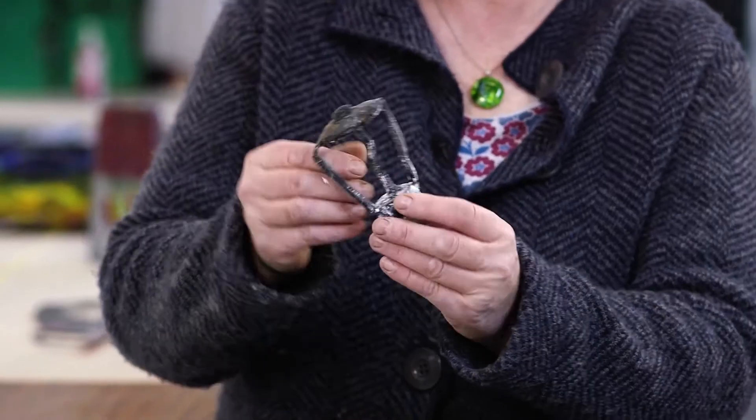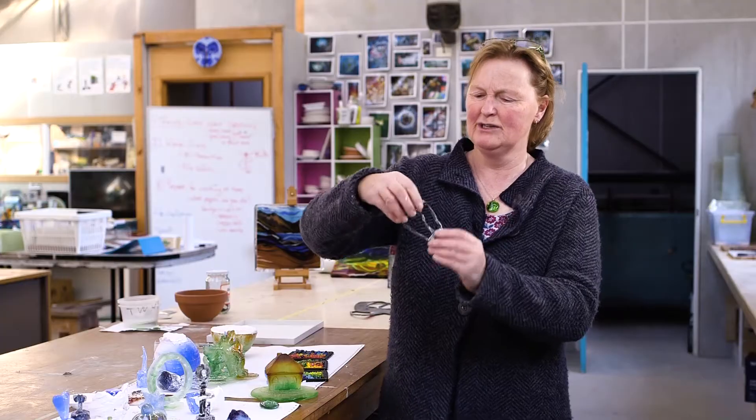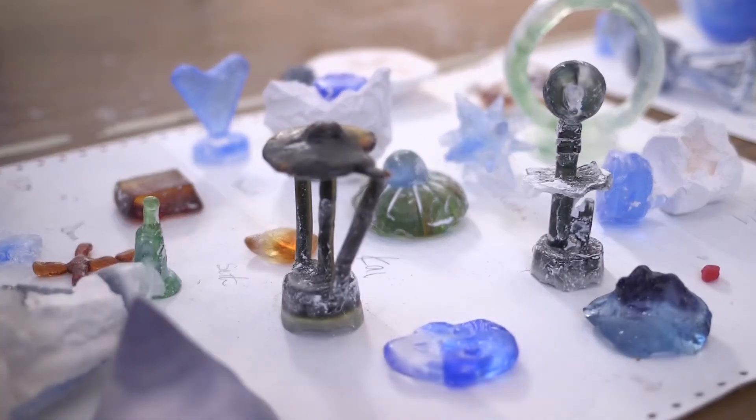Some of the things we've done — there's some lost wax casting here that students have been doing. They carve things in wax and create little fun things. So this is actually a mushroom. We've just got it out of the moulds, and now we're waiting to clean it up and cut off the extra bits.